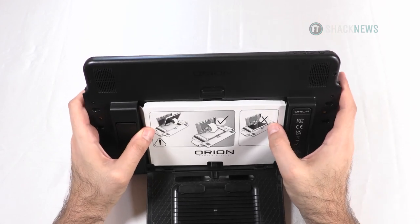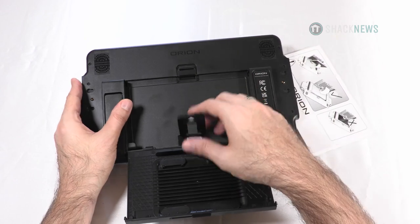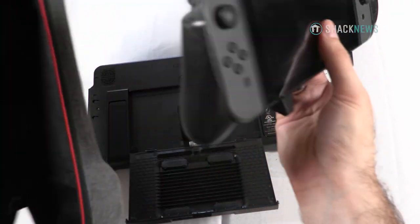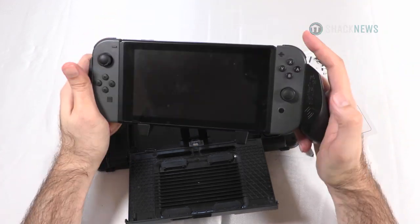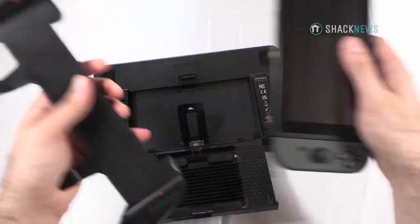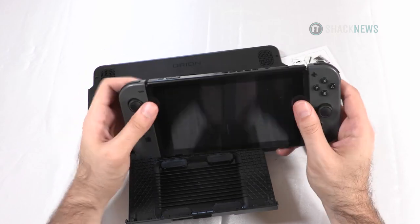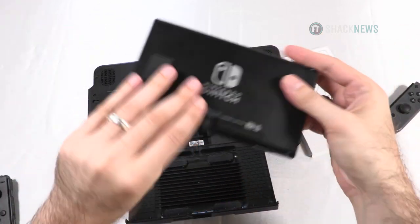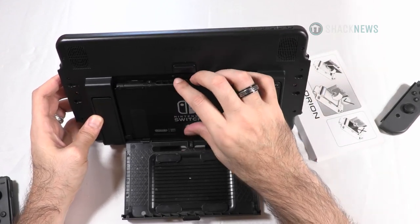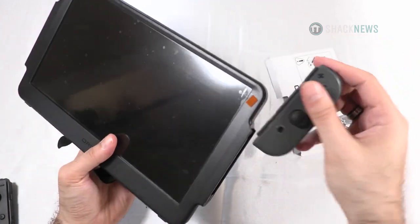This is where the switch goes, and there's a little warning showing how to do that. There's a tab to get the switch out easier. So I'm going to put my switch in here. I have very big hands, so I always like the comfort grips on my switch — I have the Satisfye grips. I'm going to remove those since this is just one solid piece of plastic. Here's the switch itself; you're supposed to remove the Joy-Cons, put the switch in like that, close it, lock it down, and then the Joy-Cons go on the side.